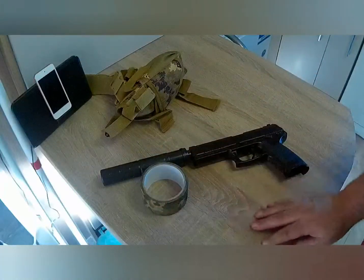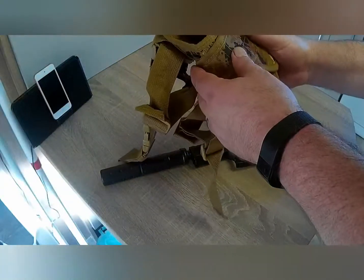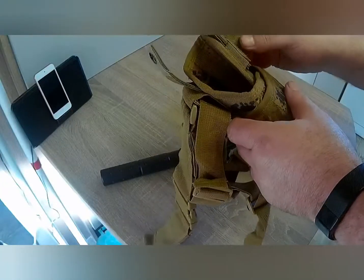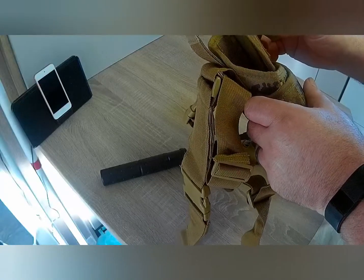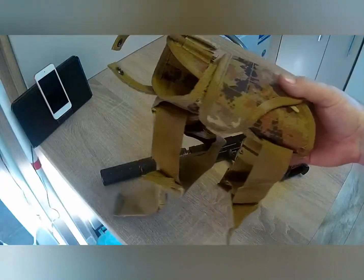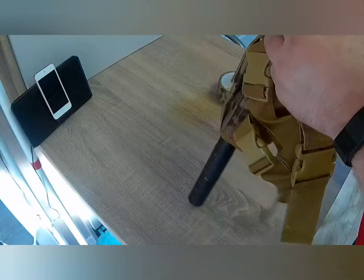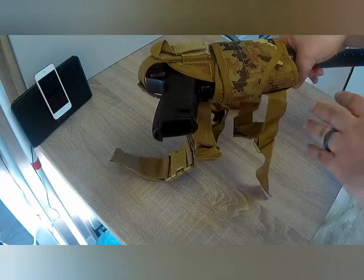I've also bought a drop leg holster. These are usually about 20 to 30 pounds depending, but I had a look around and managed to pick this one up for the grand price of £9.95. It fits very well and I do like the camouflage, which is very similar to what I'm using.